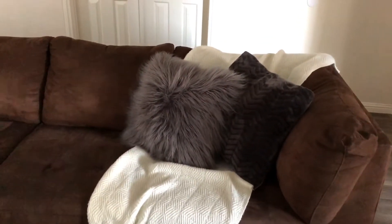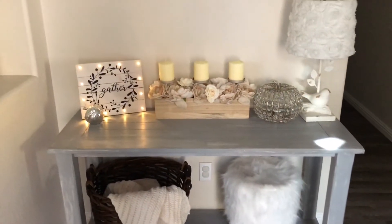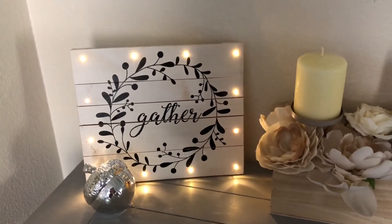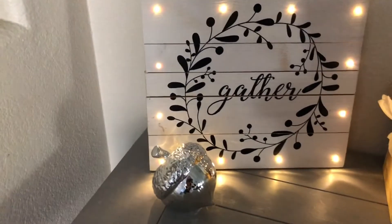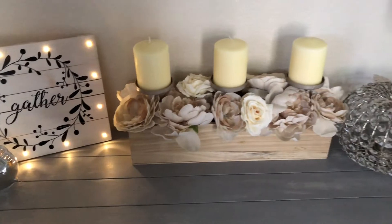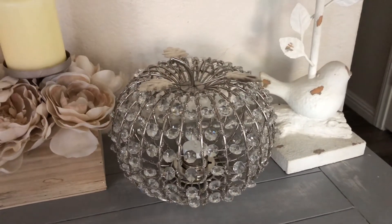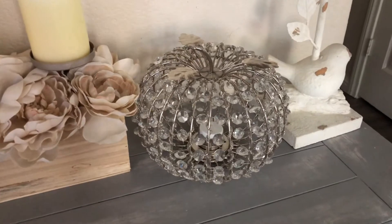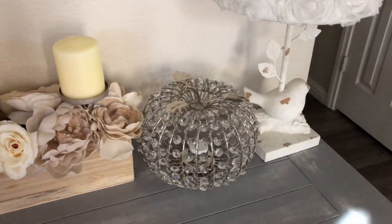This table is right when you come inside my house. I added this 'Gather' sign I found at Home Goods — it lights up and looks so pretty at night. I also added a little acorn from Hobby Lobby, a candle holder, and this pumpkin I love from my first home decor haul that I got at Ross. I have a little electric tea light inside it since you can't put a real candle in there.